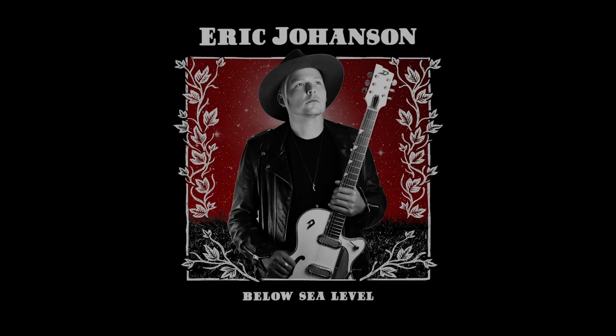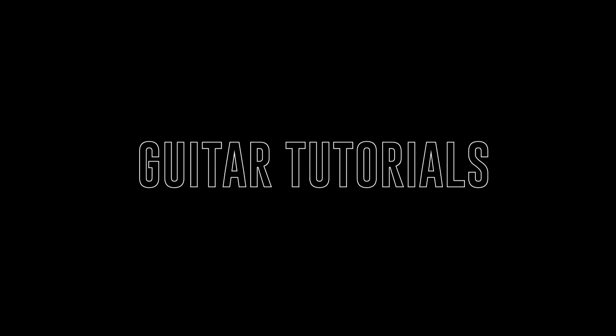It's never tomorrow, no use waiting around. Hey guys, Eric Johanson here. Some of you may know I recently had an album come out called Below Sea Level, and I'm going to show you how to play one of the songs from that album today. This one is a one-riff kind of rock song called Never Tomorrow and it's in E. I'm going to play the riff like it's played on the record and then I'll break it down slower and show you what's going on.